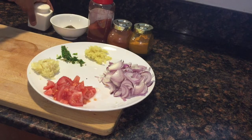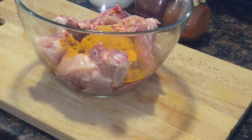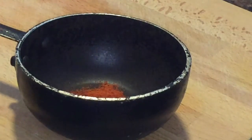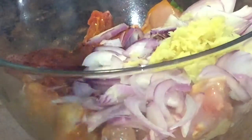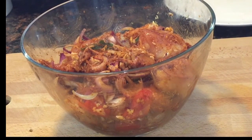First we need to marinate the chicken pieces with turmeric powder and salt. Now I am going to dry roast the masala — add chili powder, pepper powder, and Kashmiri chili powder. Dry roast the masala on low flame, do not burn it. Add the masala into the chicken pieces, then add all the vegetables. Mix it well and keep the marination for 15 minutes.